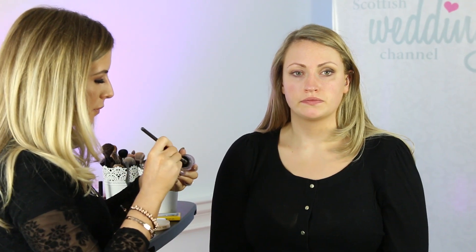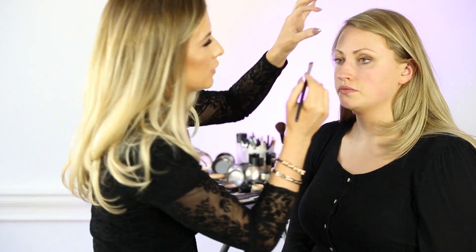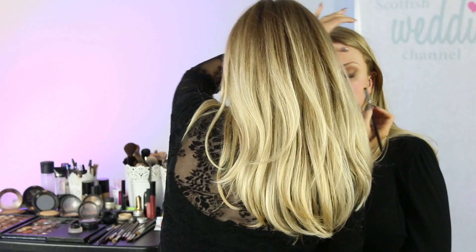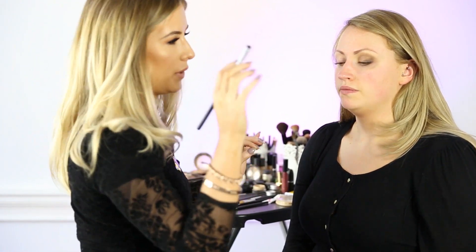Next we'll take a gel liner — this is a black gel liner from Maybelline — and we'll press this into the lash line. Then I'm going to go over that line and soften it and diffuse it out with a black powder called Carbon.